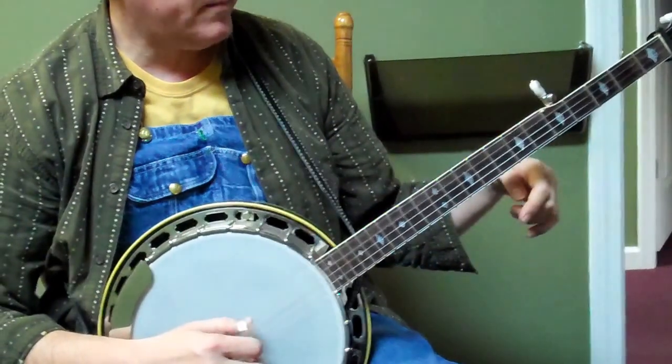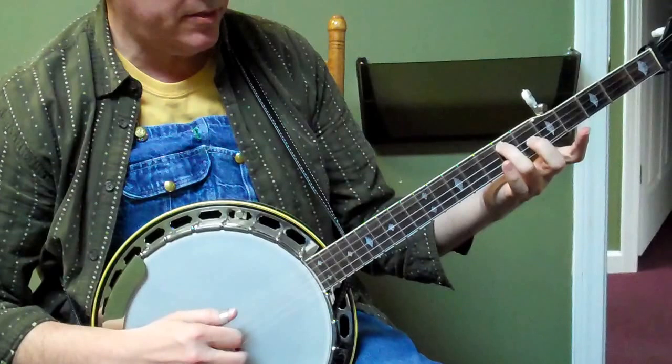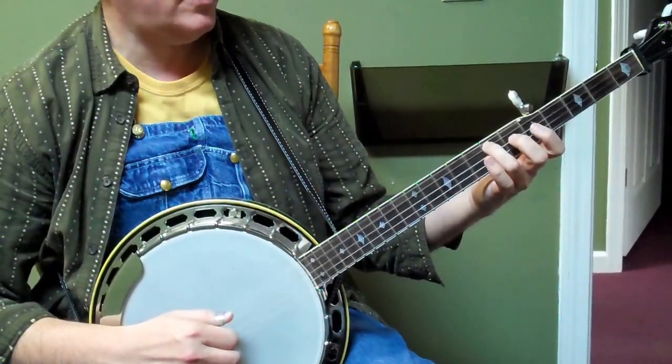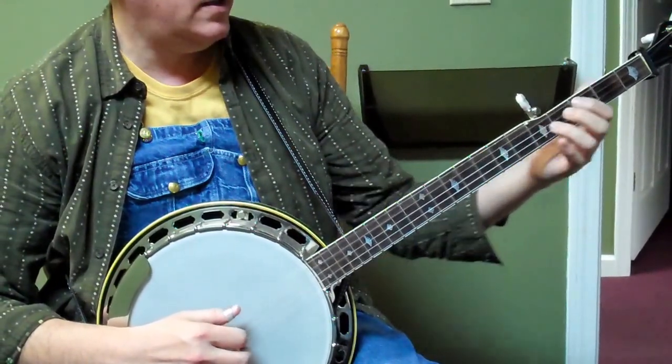And then the melodic break — you're gonna be at the seventh fret three, so that's three four two four, three two four three four.